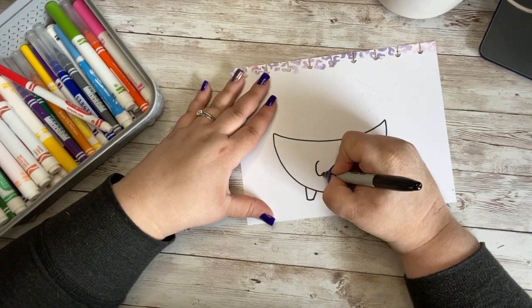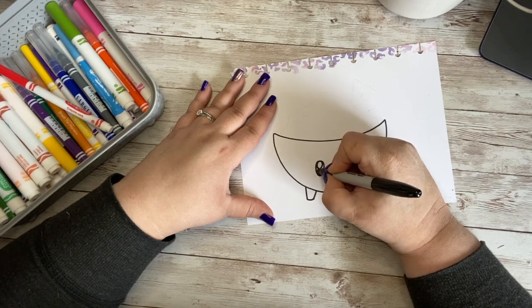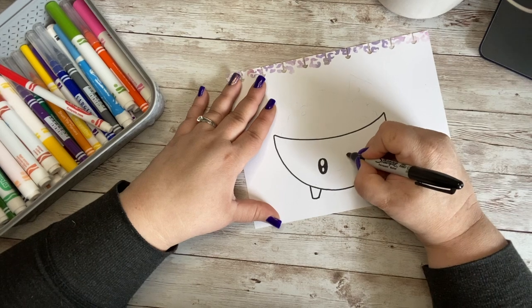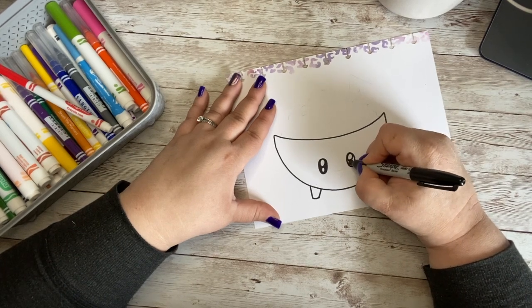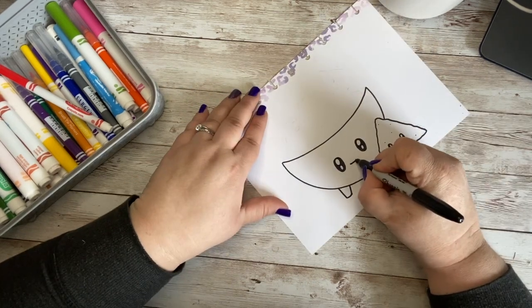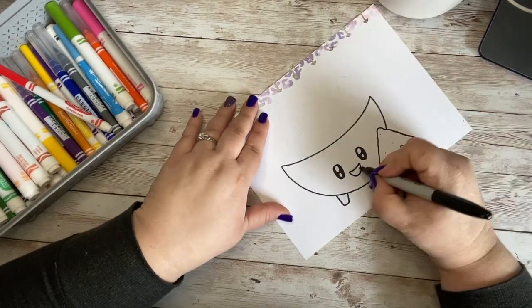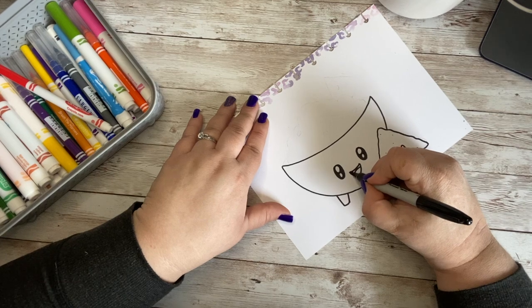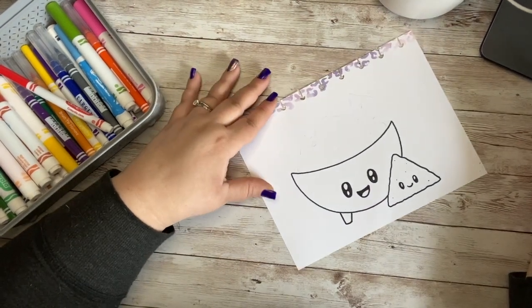I'm going to go ahead and put a face on my bowl — I'll give him the upside-down eight for the eyes, and do another one over here. I'm going to give my bowl an open mouth with a little tongue in there, and color the rest in black. Yeah, that works — it's cute!